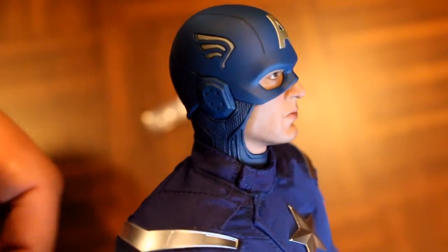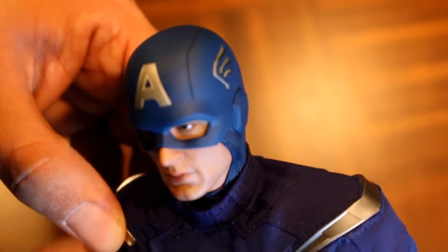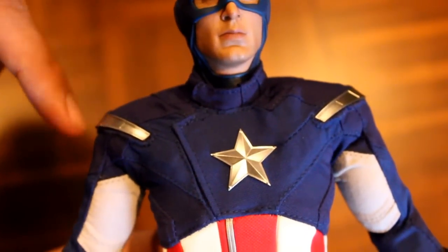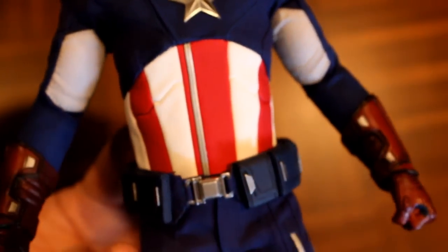Here's a closer look at the figure. I think the star and the shoulder piece retain that kind of plastic quality, in contrast to the costume that it had in the movie, so good job to them.